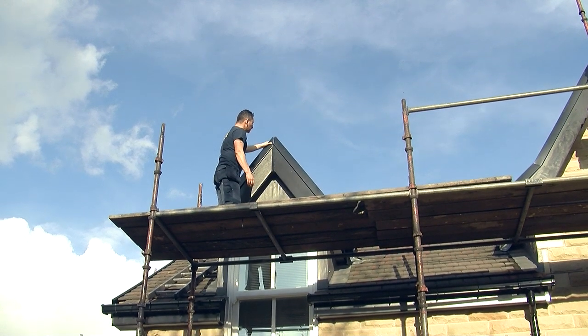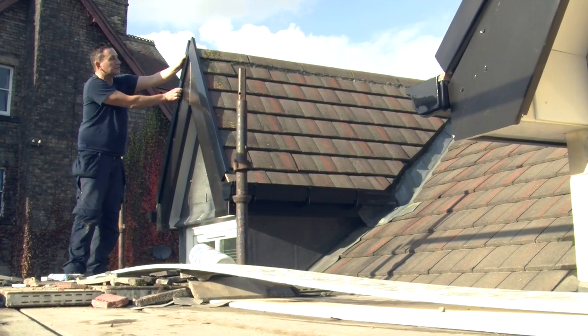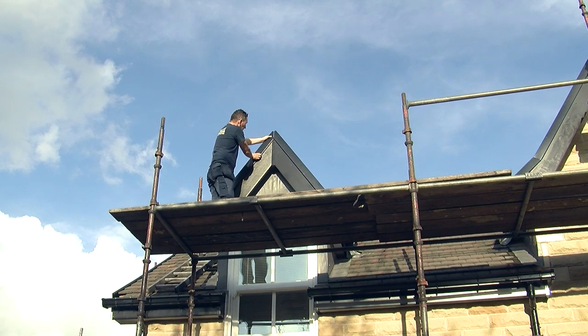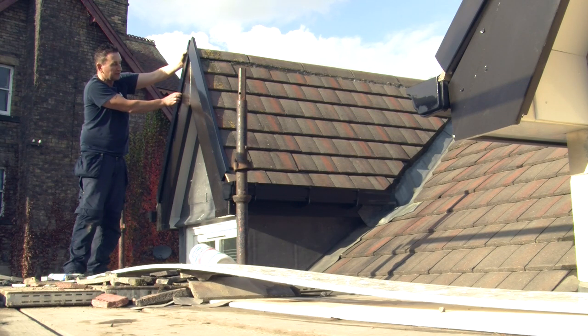Hello, Philip Dalton. I'm just putting on these dry vergers. These dry vergers are a relatively new product and these are to replace mortar. Traditionally you had sand and cement mortar at the end of the roof and now we tend to put continuous plastic dry vergers.